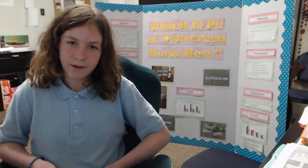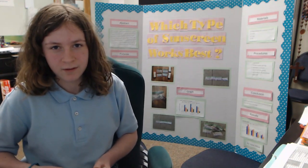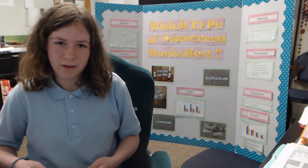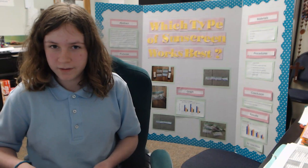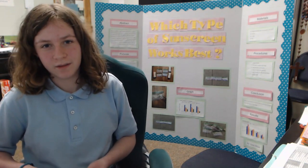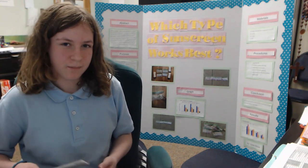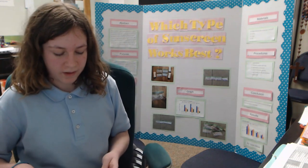After my experiment, the SPF 50 did work the best and the bag with no sunscreen worked the worst, meaning that my hypothesis was correct. I also learned interesting things, like I didn't know that UV beads were tested on humans instead of animals. I didn't know that there have been hundreds, maybe thousands of sunscreens over the years, in many different textures — like powders, liquids such as spray-on, and creams.